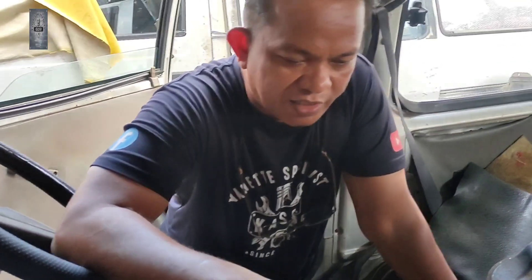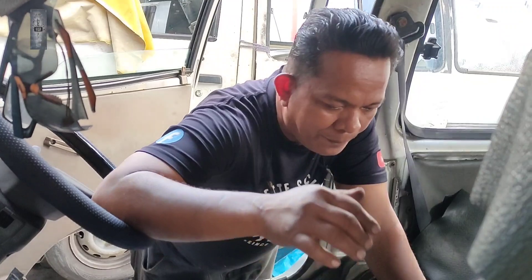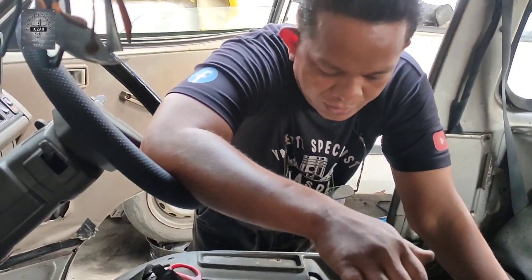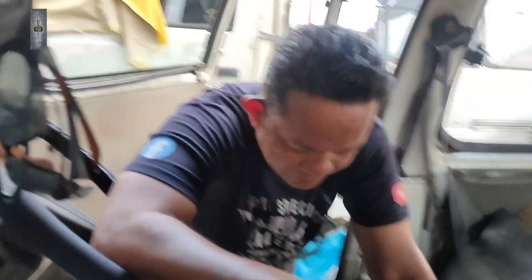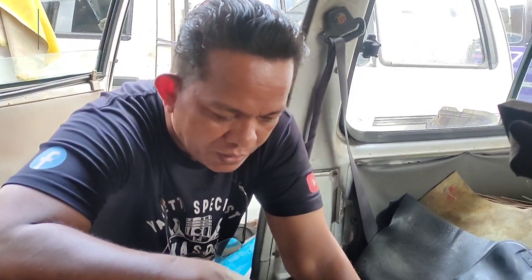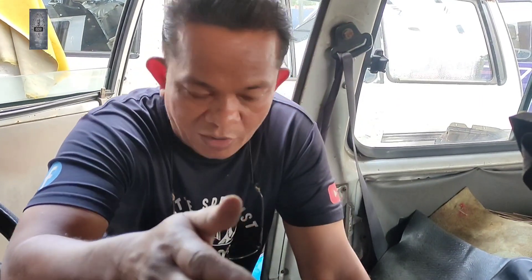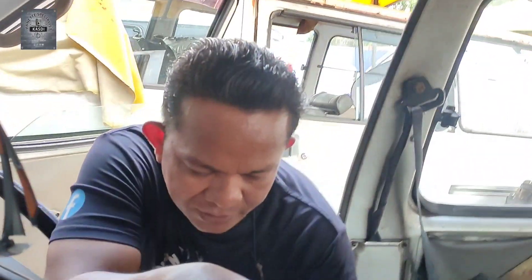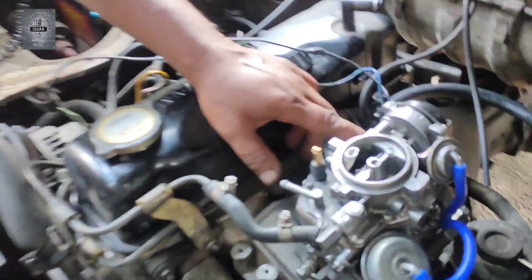Jadi sebenarnya tuan-tuan, punca mati engine, punca hidup tak sempurna — kadang-kadang bila kita tekan minyak, lepas minyak dia mati. Sebenarnya punca tu banyak. Cuma kita nak kena tahu macam mana cara nak pereksa, macam mana cara nak tahu apa punca sebenar dia mati. Jadi kadang-kadang orang ada juga dia main tukar-tukar barang, dia tak tahu lagi masalah, tukar ni tukar tu, lepas tu dia dah pening. Jadi sebenarnya kita kena tahu dulu cara pereksa dia, dan bila kita tahu cara pereksa, kita buat pereksaan — bila kita tukar barang tu, memang confirm dia yang masalah, jadi selesailah masalah tu.